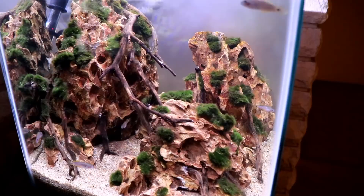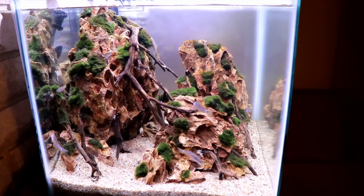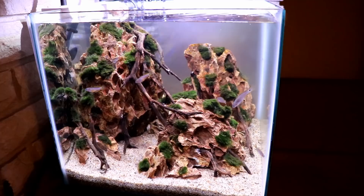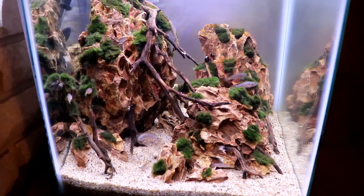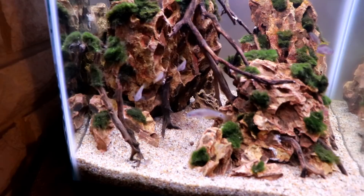These peacock gudgeons would go well with a lot of other fish, but I haven't decided if I want to put anything else in this aquarium right now because it is getting a little full — we're pushing it a bit with seven of them in an 8.8 gallon tank. We'll see how things go over the next couple of months, see how much these fish grow and how they behave, and then I'll make a decision on whether or not to add something else.